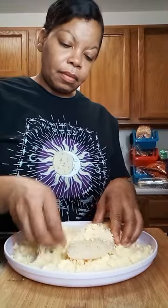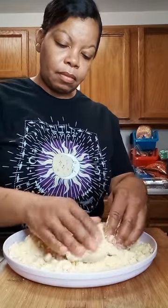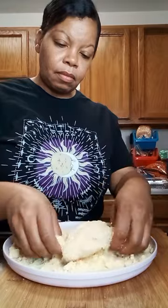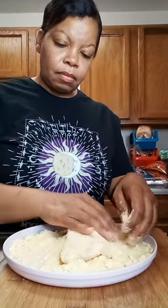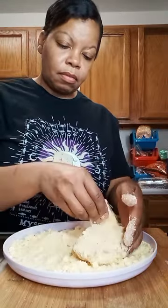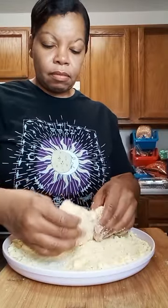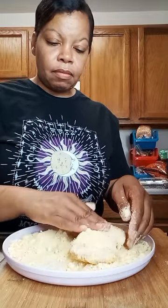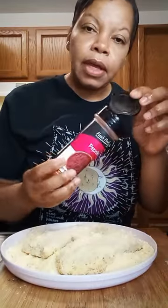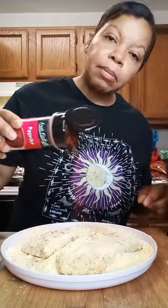So let's put some chili on here. Y'all, why didn't you tell me I didn't add the paprika? We need some color.